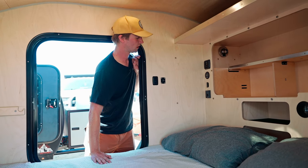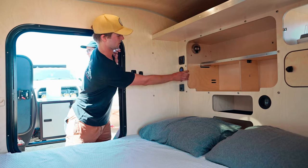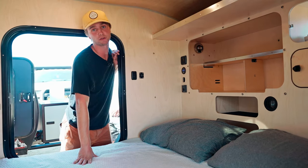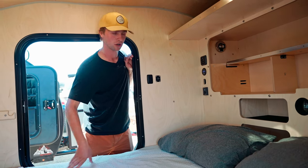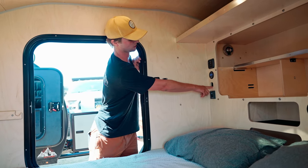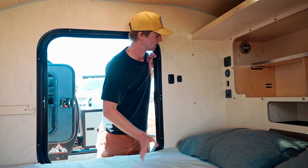Right below here we have the solar monitor — you can click through all the metrics, and it's a Bluetooth-enabled system so you can check everything from a smartphone app. Down here is the switch for the inverter, and there's a standard house outlet right here to plug in anything you need to charge.